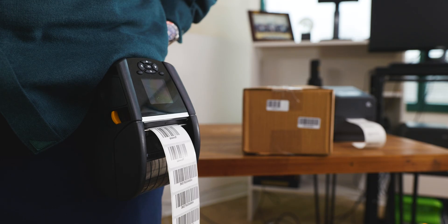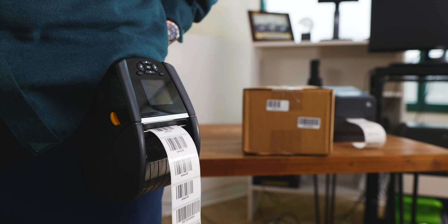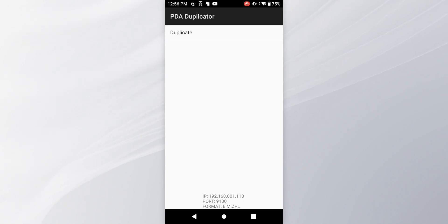Now let's say you want to be completely mobile — you can see I have a mobile printer on my hip. We could be anywhere in the warehouse, anywhere in the field, no wires. But we have to change printers, maybe change templates. Well, we've made that very simple too. And of course, everything we do is password protected.